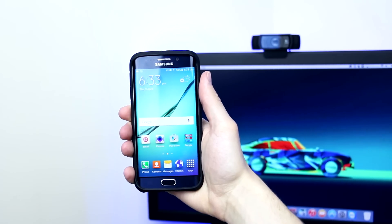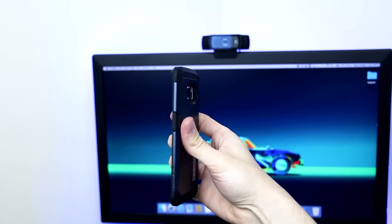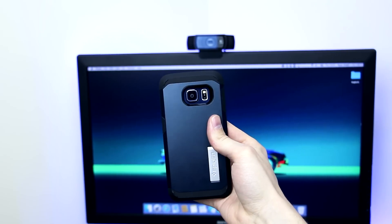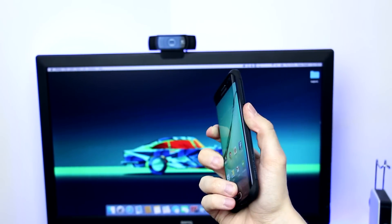So how does it feel in the hand? Well, honestly it feels great. I was worried that it would be a little slippy as the case obviously doesn't wrap all the way around, but in fact it gives you a more grippy feel and I feel more confident using the S6 Edge with one hand now, which is no bad thing.